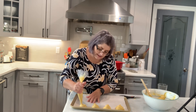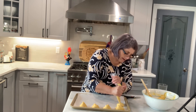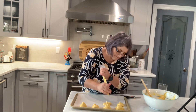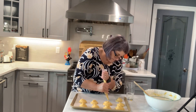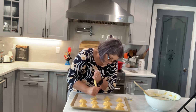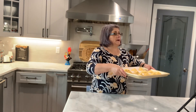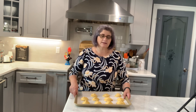Her recipe says she would get 12 from it, so they must not have been really big. I have 11 and I'm one short. I have the oven at 275 — this is going to cook for 45 minutes: the first 15 minutes at 275 and then the rest at 200.